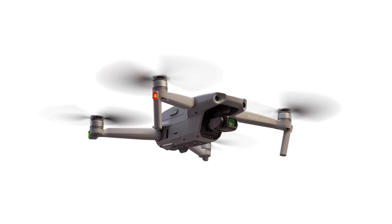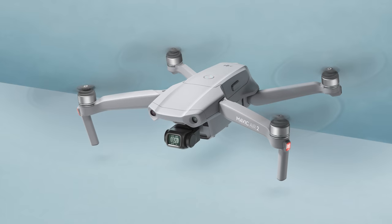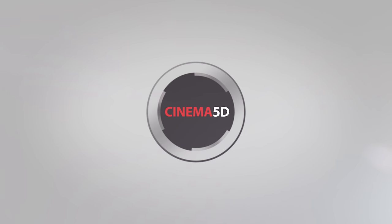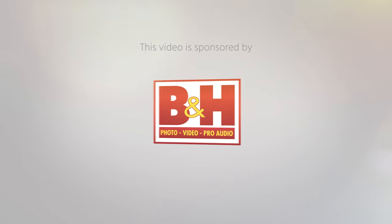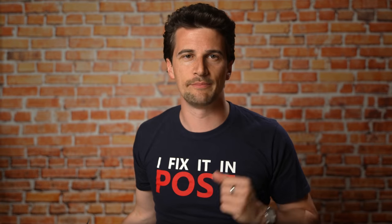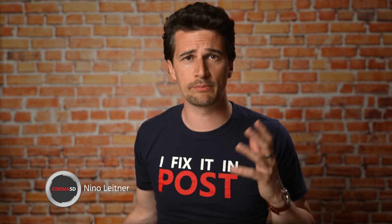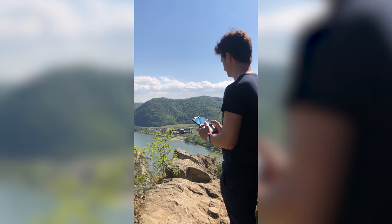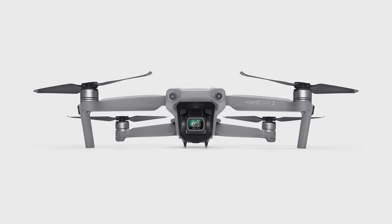DJI just announced the Mavic Air 2, its new generation of the popular consumer drone. I took it to the sky and had a first look. It's the middle of a global health crisis with people all over the world locked at home, and what do we have here as a distraction? It's called the Mavic Air 2, the latest iteration of drones from global market leader DJI.